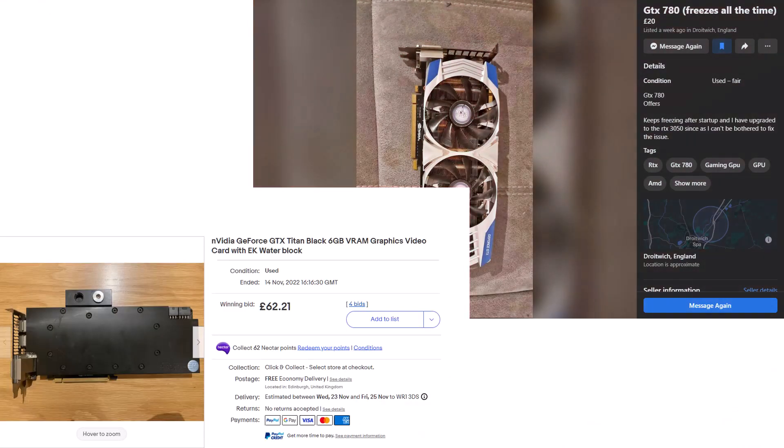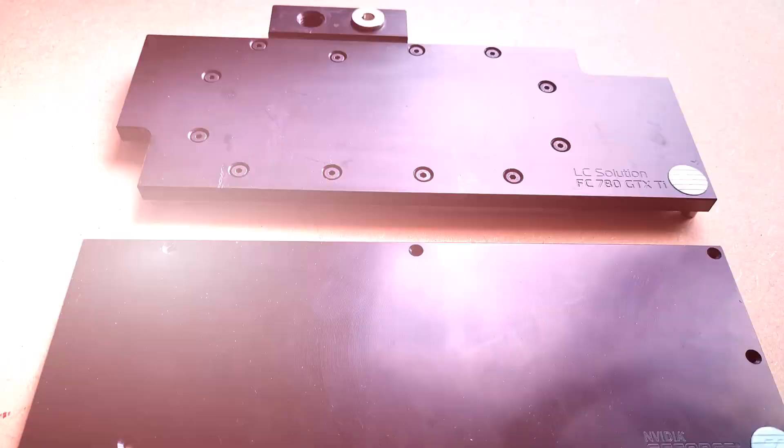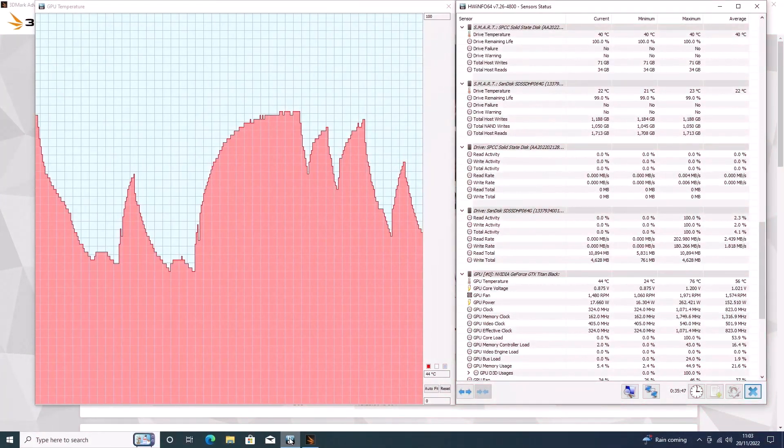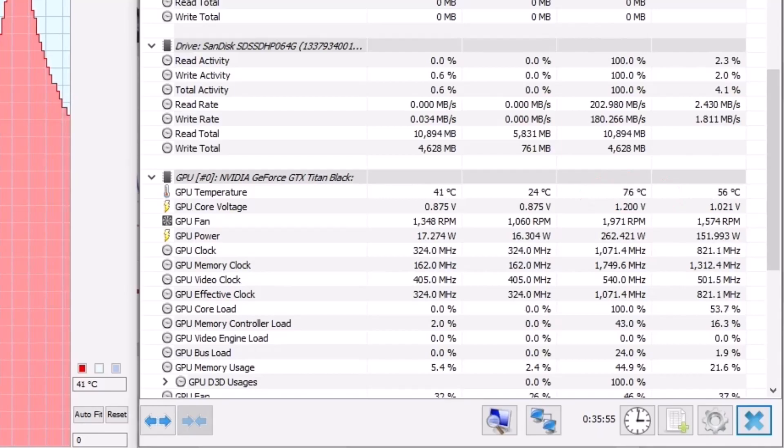Not bad for a card that in total cost me £82.21, and I can recoup some of that cost by, of course, selling the water block. During all that, the Titan got to a maximum temperature of 76 degrees with its borrowed cooler. No idea what that compares to with the rest of my kit as this is the first Windows 10 testing I'm doing on this PC.